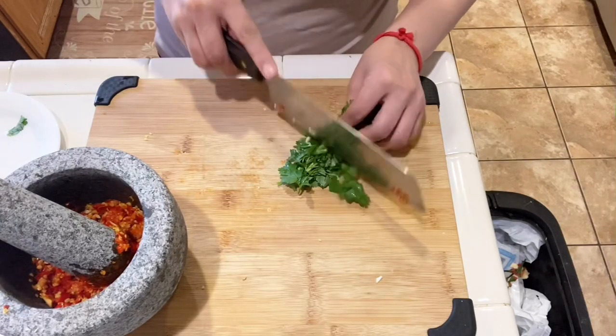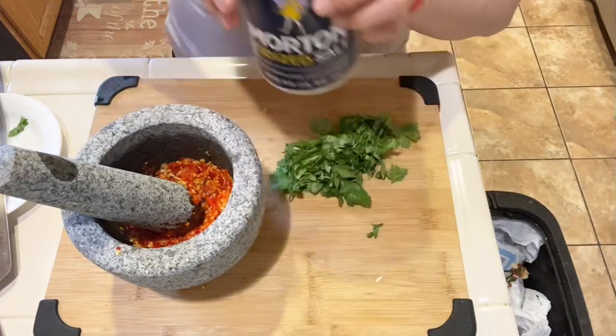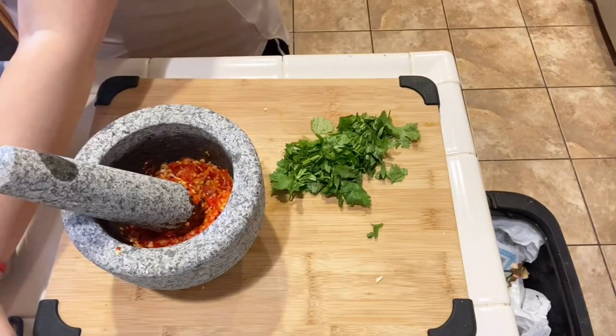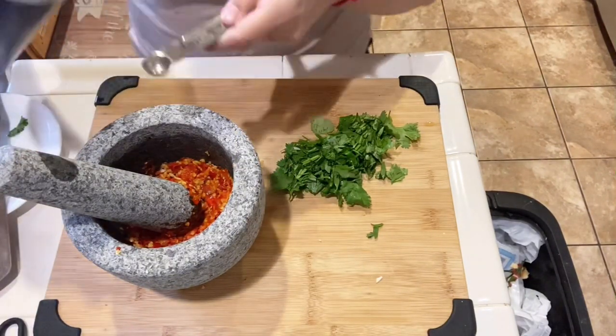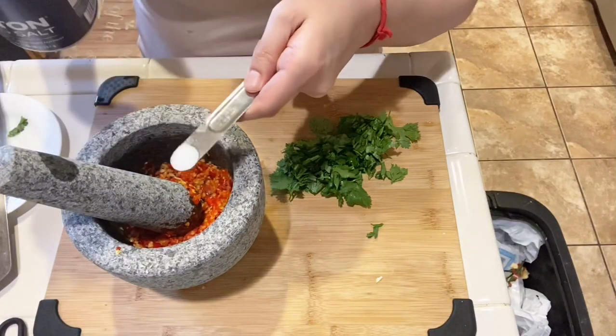Slice some cilantro, about 1/3 cup. Add in 1½ teaspoon of salt, more or less depending on your preference. Then add in 1¼ teaspoon of MSG, which is optional.